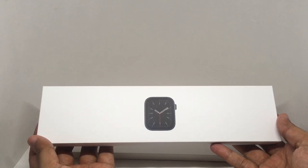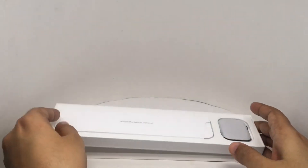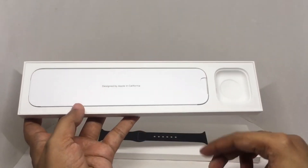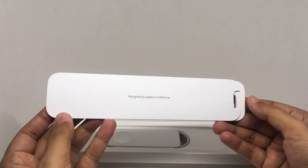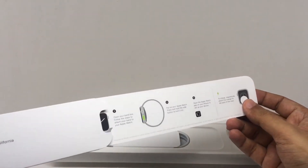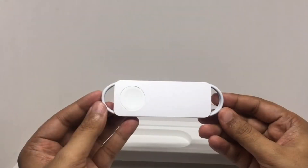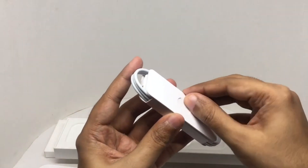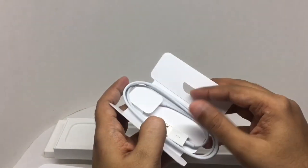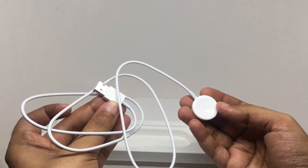So let's see what we get. That's the watch, designed by Apple in California. Some instructions. That's the charging cable — a magnetic charger.